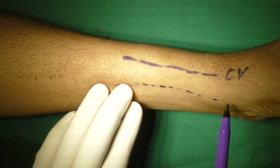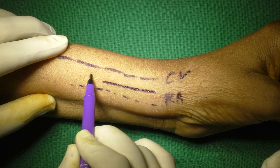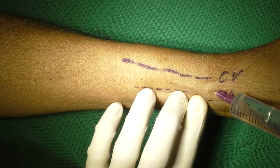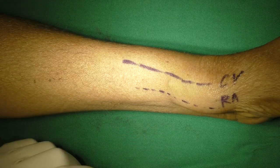Cephalic vein and radial artery are being marked after palpation. This is going to be my incision for exposure. 2% lignocaine with adrenaline is being injected carefully, aspirating before injecting. I prefer to wait for 3 to 4 minutes after infiltration.